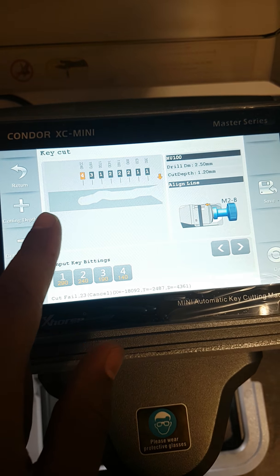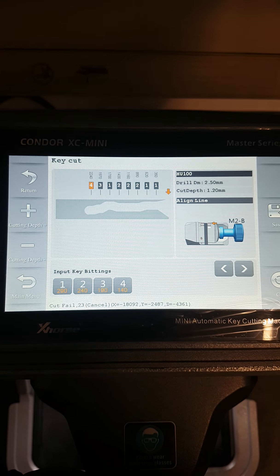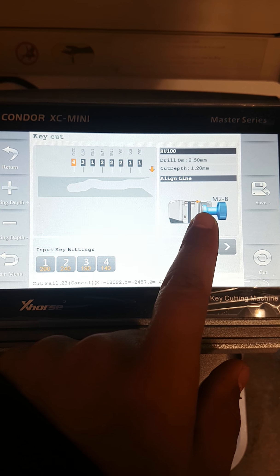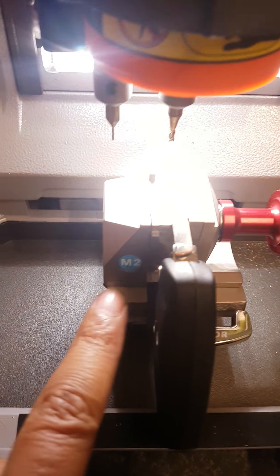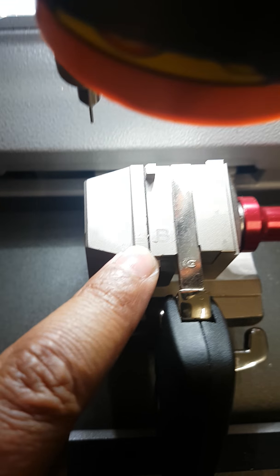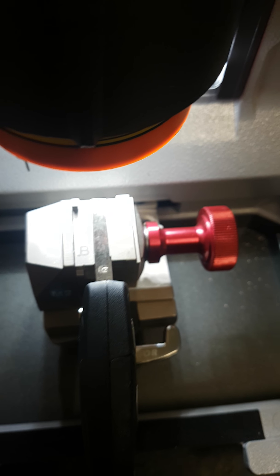We've put the key buttons in, the key number — the manufacturer key number — and it's shown us what the key should look like. It's shown us to use the M2 jaw, which is this one, and to put it to position B. This jaw rotates — that's B. There's also C down there, and A and D on the other side as well. So it's four jaws in one, this one.